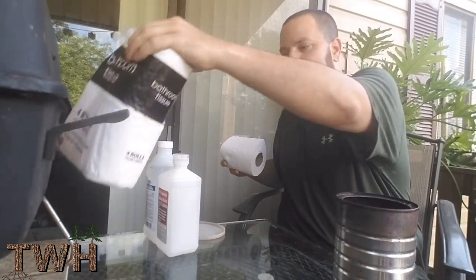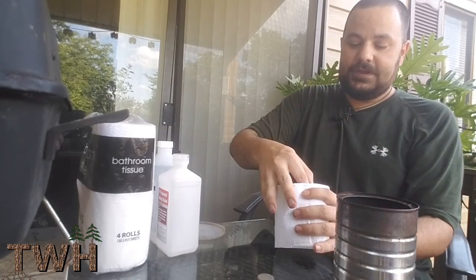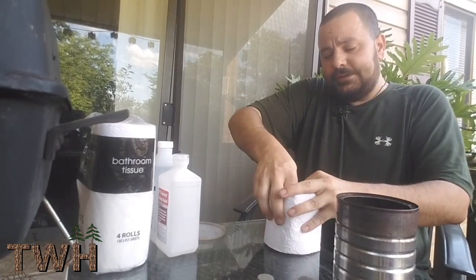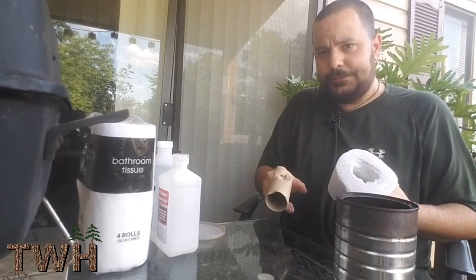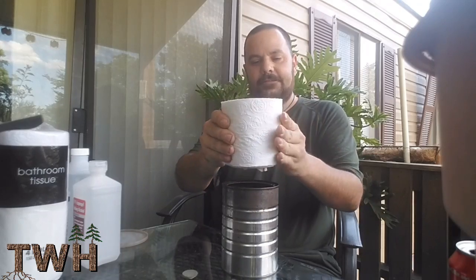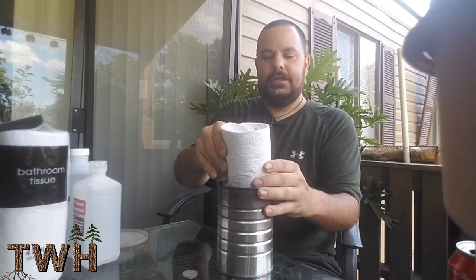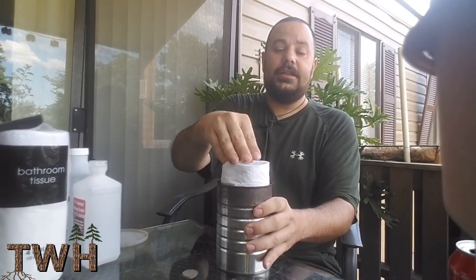You need a roll of toilet paper, and if you look inside there's a cardboard tube — you need to take that out. Just work it around in a circle to try to get the glue off of it, and it should come right out. Pretty simple. Then kind of fold it in like so, and stick that down in the coffee can.